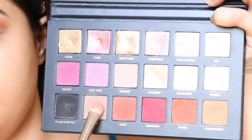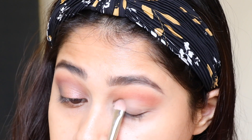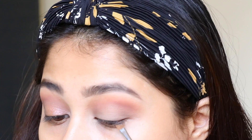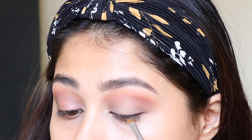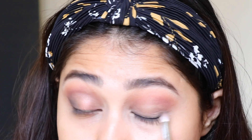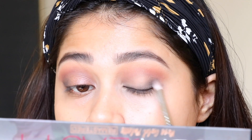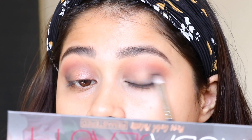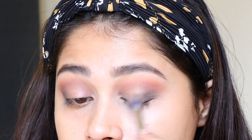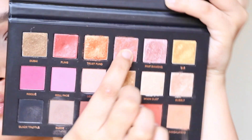All the brushes I'm using are mostly from PAC — I'll link them below. I'm taking the shade called Suede, a cool-toned ashy brown, and applying it all over my lid, then blending it with the transition shade. Then I'm lining my lash line with a little black from the same palette, mixing Suede and black and applying it to the outer corner to make it dark — blending towards the inner corner but not taking it to the center of the lid.